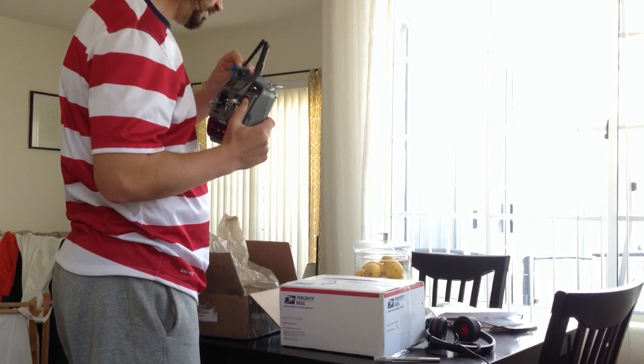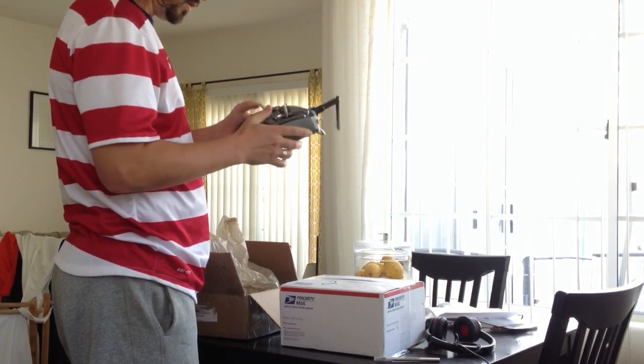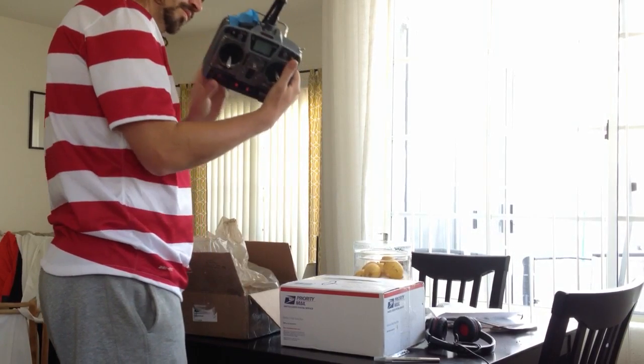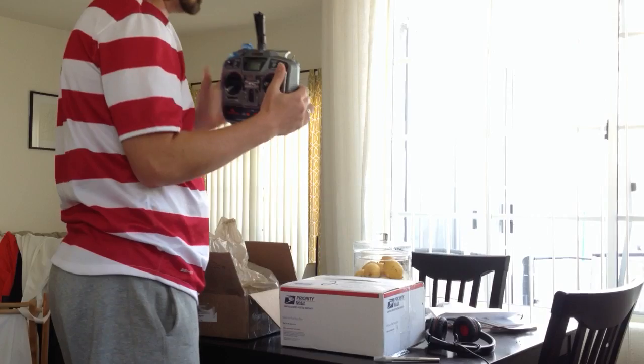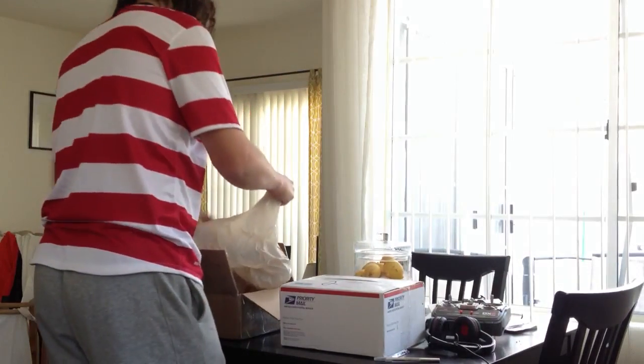Here's the receiver. Switches work. Everything's there. Fix the antenna. Charger — that's important.